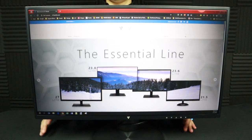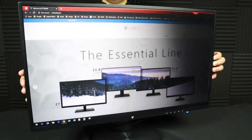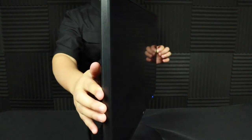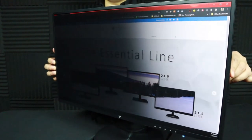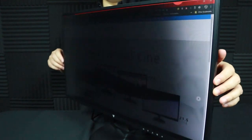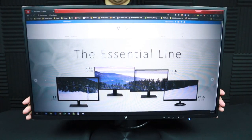With the privacy filter installed, let's see what the viewing angles look like. That is a dramatic difference, I have to say.